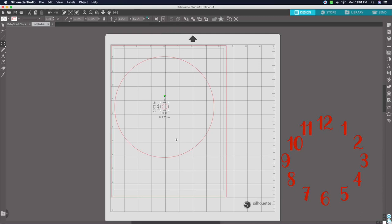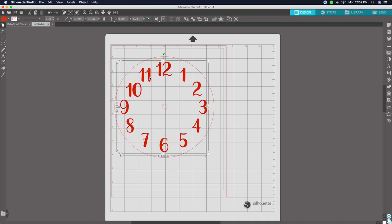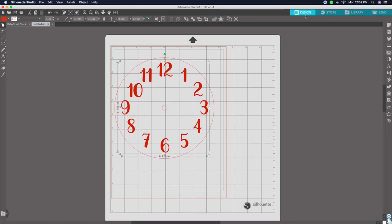Now that we have our circles set up, bring the numbers back over. This is a personal preference for how you want them to fit inside your clock, but make sure the 6, 12, 9, and 3 are lined up perfectly with the circle and with the small circle in the middle.